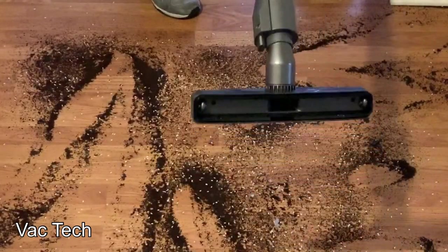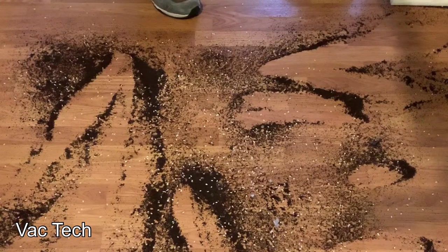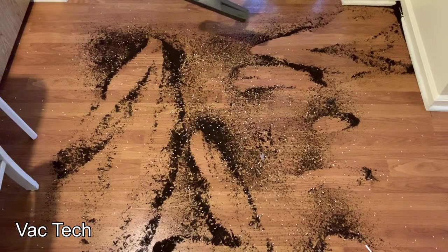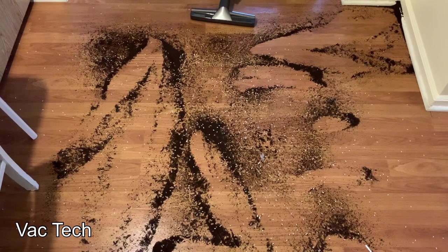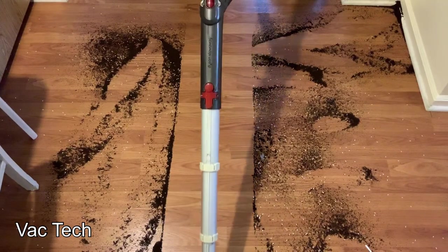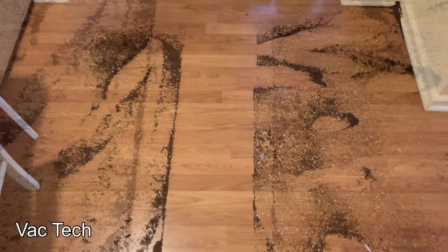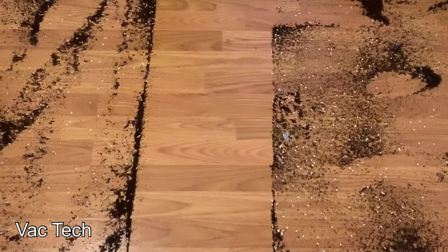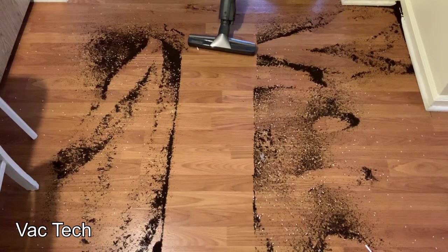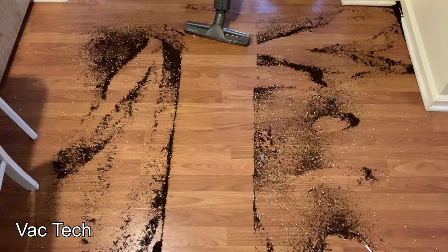Now I'm ready to clean using the Dyson hard floor tool that I think would have either come supplied with this or been available as an extra option when this vacuum was new. As you can see, it's got little gates in the front and two large wheels. This time I put down rice to give it a little bit more of a challenge. I just finished the first pass here — it did a great job. These hard floor tools work really well. You may have to lean it back for larger things like Cheerios, but that was a clean sweep — it gobbled everything right up.